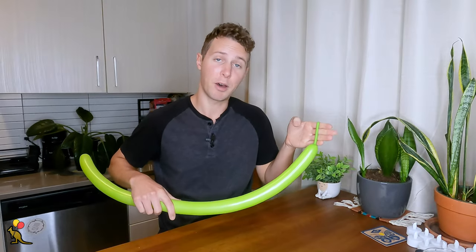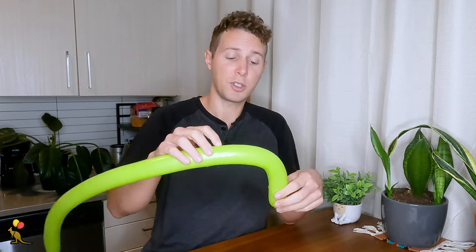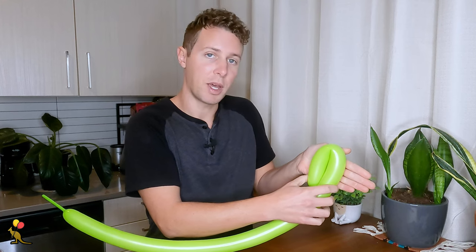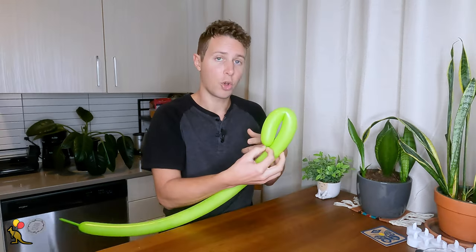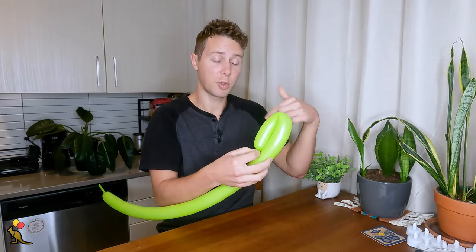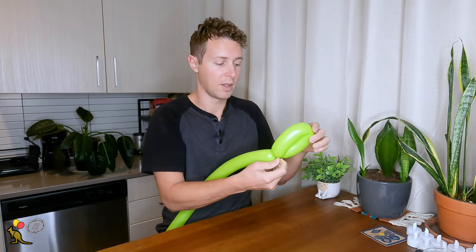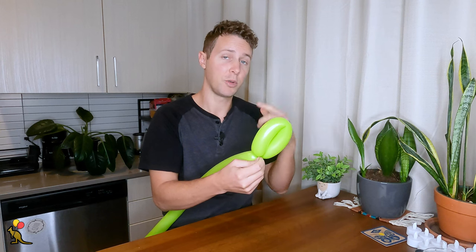I'm going to inflate my first balloon to about four finger length tail. The first thing I'm going to do is make a loop twist. I want this loop twist to be about the size of my palm if I lay it sideways. Hold onto the nozzle, put pressure over here, twist around your loop twist, and don't forget to stick the nozzle through the loop to lock it in place.